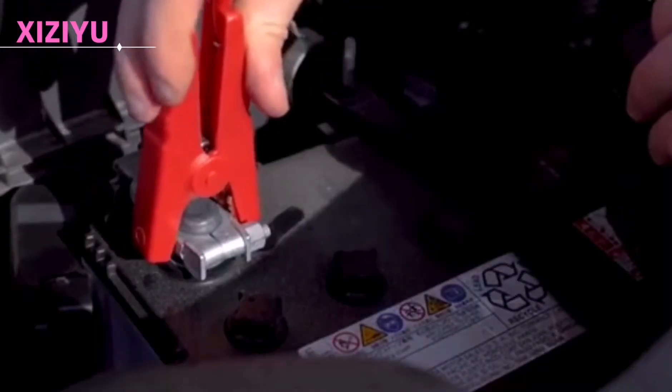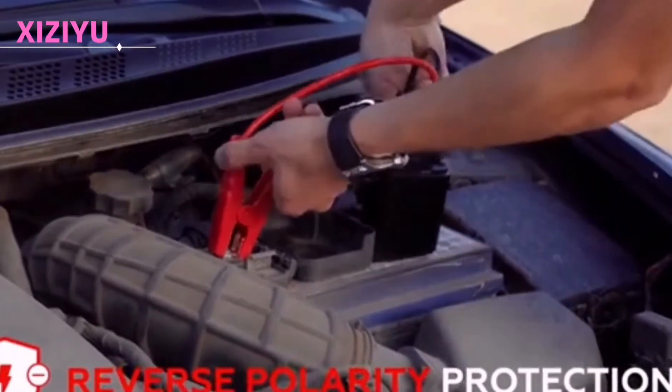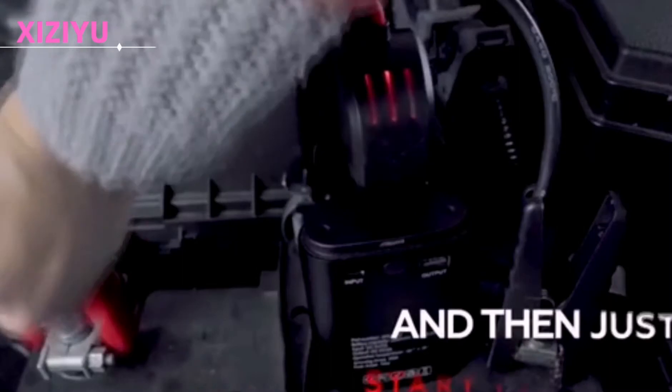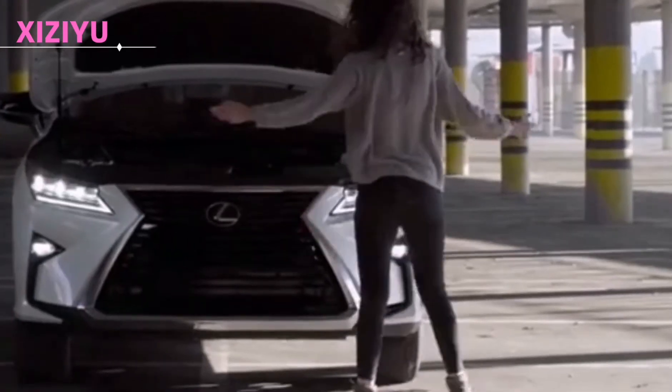The V800 adopts an intelligent clip with low-voltage start and reverse connection protection, and can also prevent overcharge and short circuit. It is simple to operate: first connect the main engine, then connect the smart clip to the positive and negative terminals of the battery, and then start the engine.